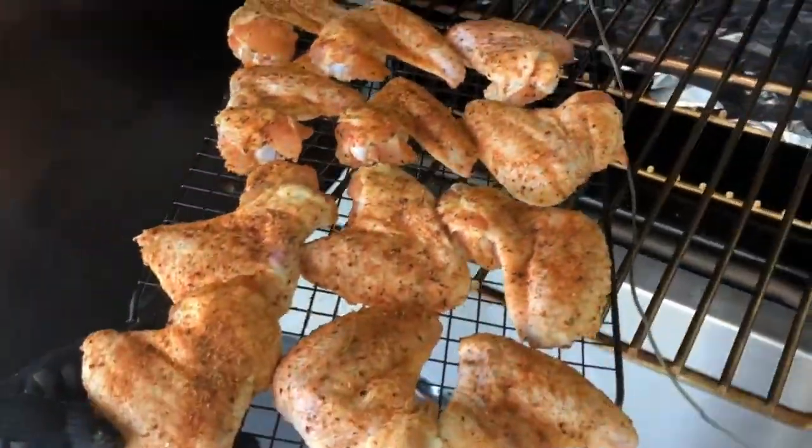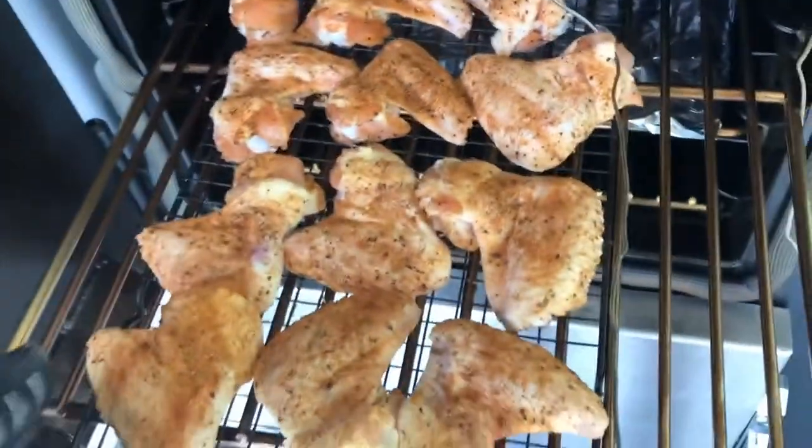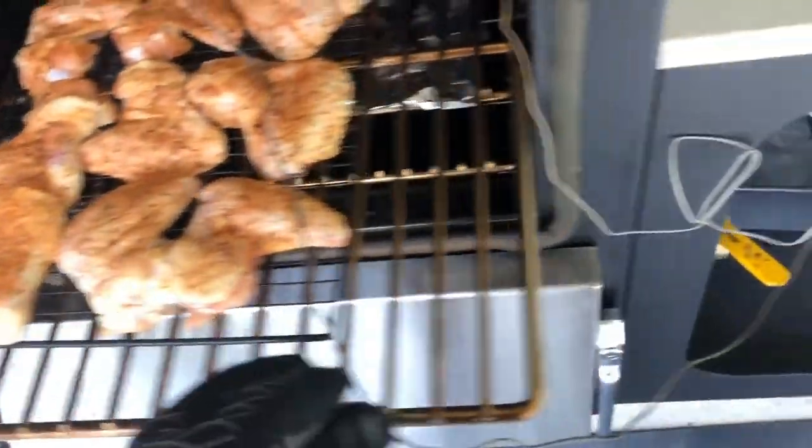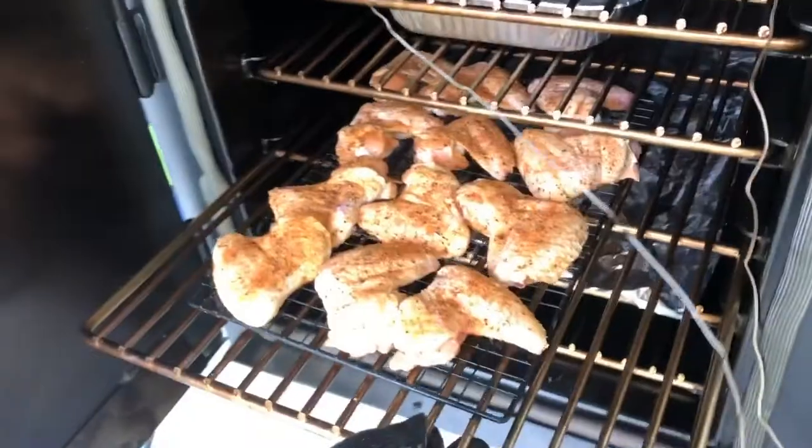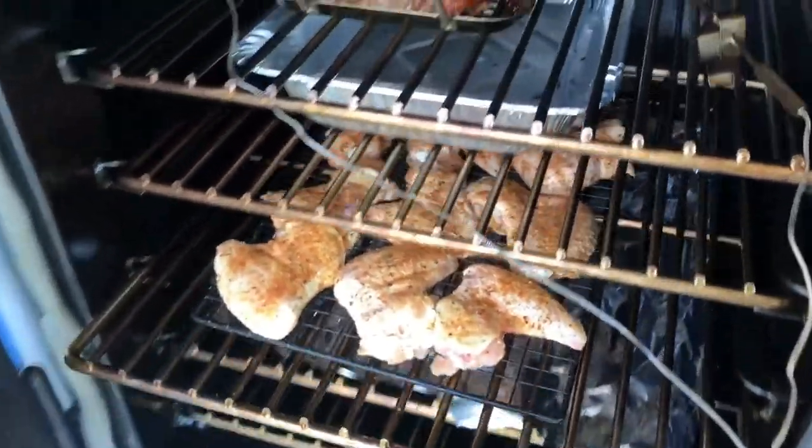They were in the fridge for about 30 minutes. We're going to get them out here on the grill. The smoker is set at about 300 degrees right now. We're going to put these in for about an hour, and then we'll check on them and check their doneness.